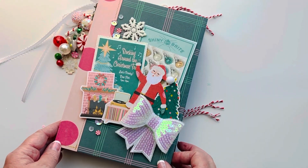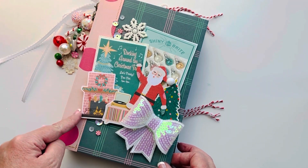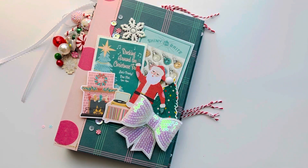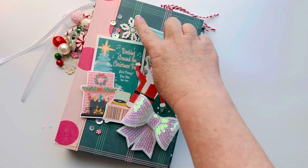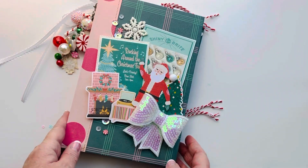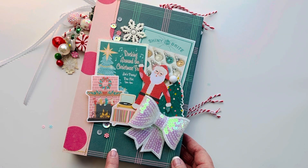I definitely wanted to use Kelly at Kelly Bangs Creative's digital collection on the cover, and I think it just came out super cute. There are so many fun retro elements in that collection — like this little vintage record player, the little pink fireplace, the shiny bright ornaments. That whole collection is very vintage and super fun. To add some extra interest to the cover, I added this giant bow that I got off AliExpress years ago, and then I sewed on some little sequins and some clay bits.